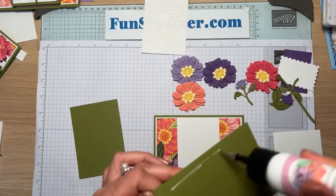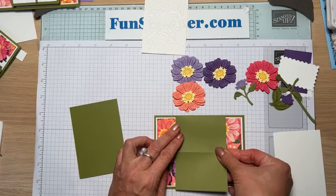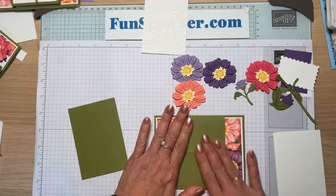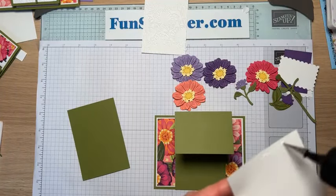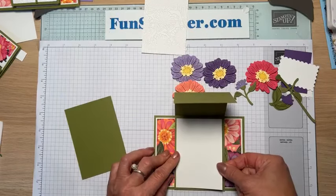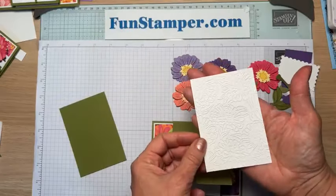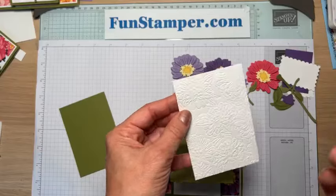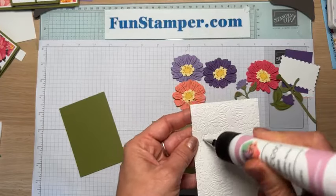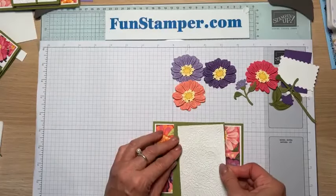Here is my embossed piece — it's two and three-quarters by four inches. I actually embossed a bigger piece and cut it in half, which is perfect for two cards. The embossing folder is six by six inches, I believe. For the easel portion, you apply glue only to the lower portion — this is what makes it an easel so it stands up.